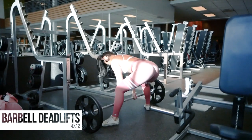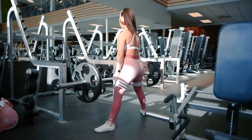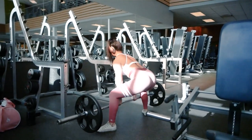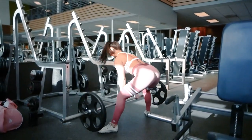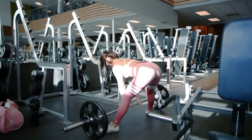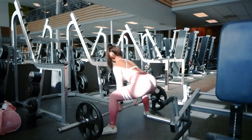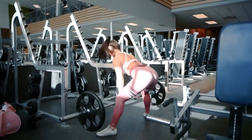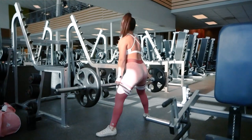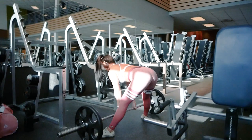We started this workout with barbell deadlifts for two warm-up sets of 15 reps at a lighter weight, then increasing the weight for four sets of 12 reps. For a full walkthrough of the warm-ups I do for a workout like this, please check out my other leg workout linked below. For an in-depth tutorial on how to deadlift, please refer to my how-to-deadlift video linked in the description. You can do conventional or sumo deadlifts, whatever you prefer. Inhale and contract your lats right before the rep, squeeze your glutes and push the ground down with your feet to lock out, then exhale as you lock out.